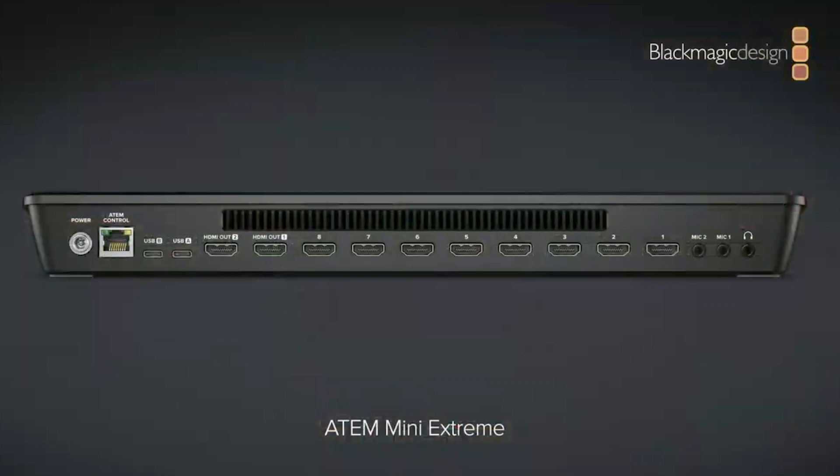It has two HDMI outputs that act as AUX outputs. So you could be outputting your program feed over one HDMI output and then have your multi-view going out over the second. Because it's an AUX output, it doesn't have to be a multi-view — it could be your program feed and maybe PowerPoint slides sent to a projector or monitor somewhere. Mind blown.